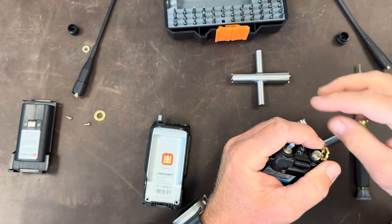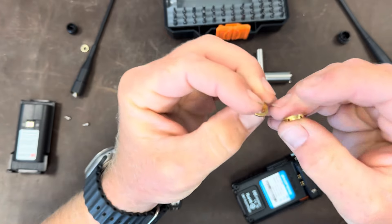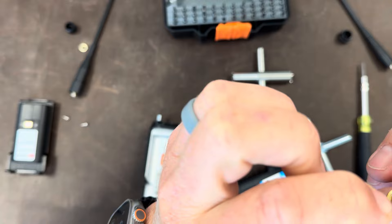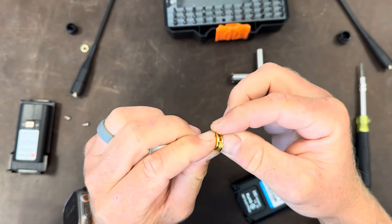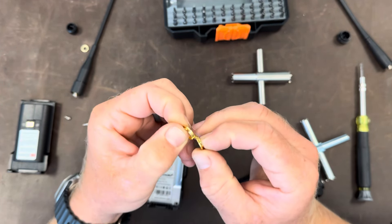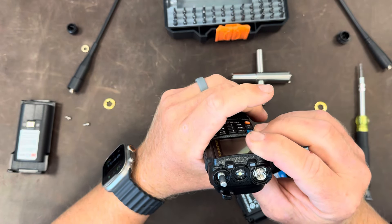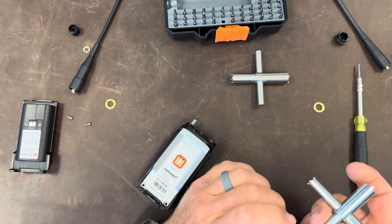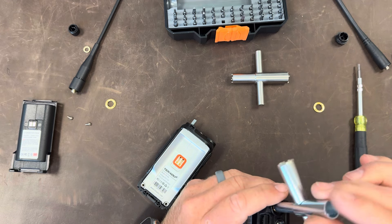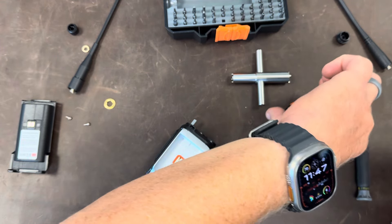I think these have the exact same design — my micrometer says they are the exact same castle nut. That doesn't say much; it's a very common part. But the same wrench fit on both. This is a castle nut wrench I got off eBay. I thought it would work with Motorolas — it did not. This is the first time I've used it on a radio where everything fits perfectly.